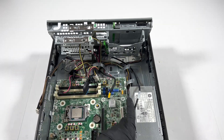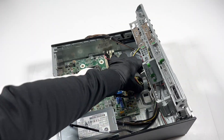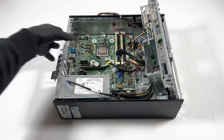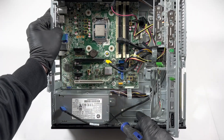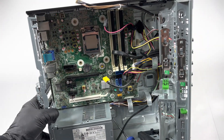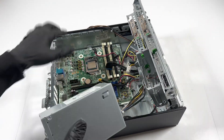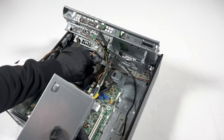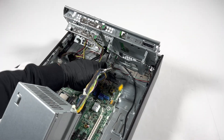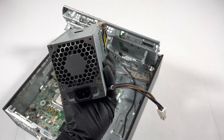Lift this up like this and we get to the power supply. It's got a clip in here — you see that clip right here — you press on it with your screwdriver, press it down, and it will slide to the right. It's a 240-watt power supply.